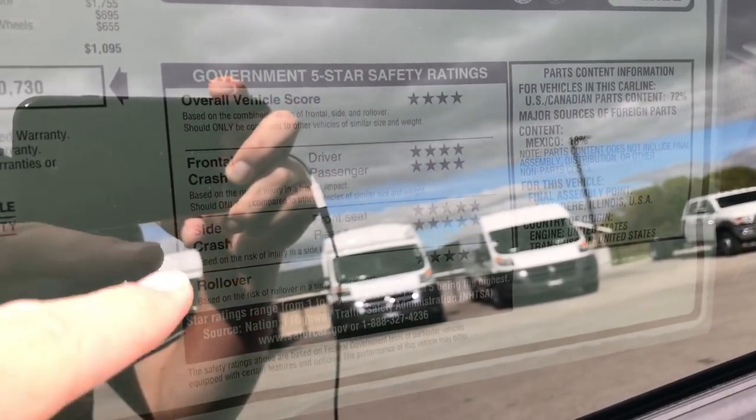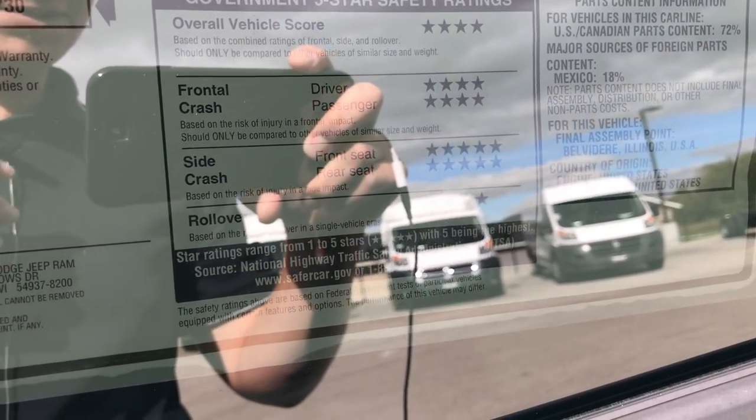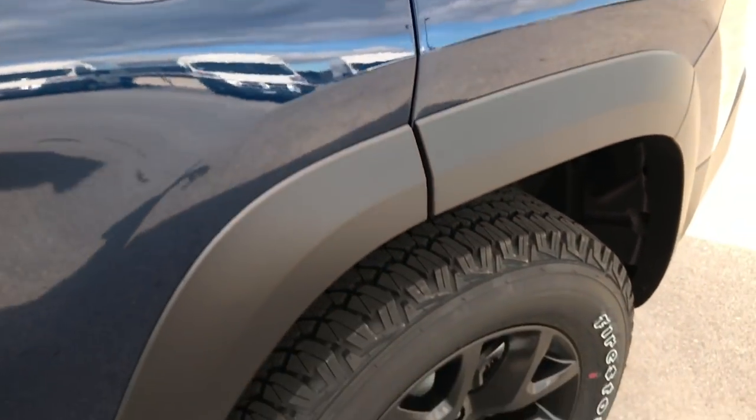Your overall score is a 4-star crash rating for side crash. Front and rear seats are 5 stars, so if you've got passengers, very, very safe vehicle. You get 4-wheel disc brakes on this vehicle.